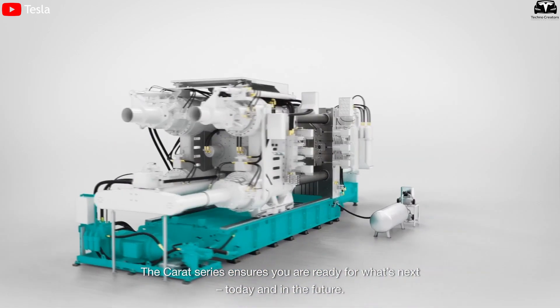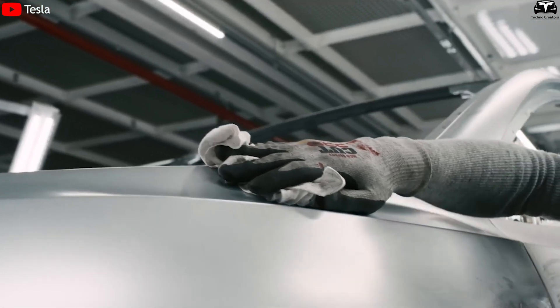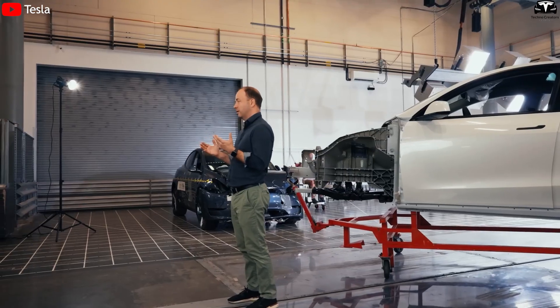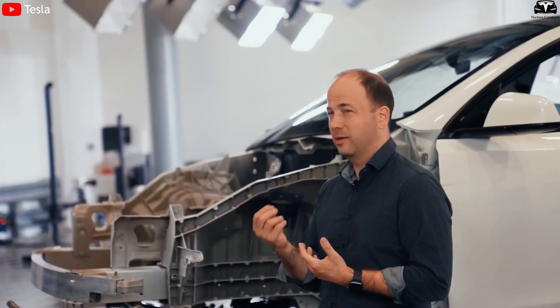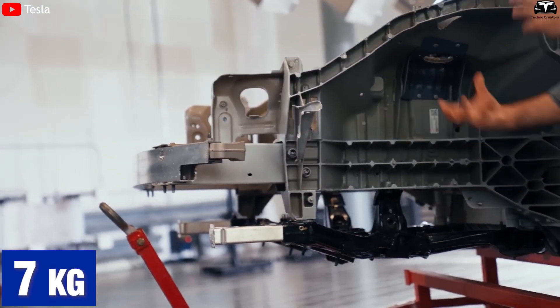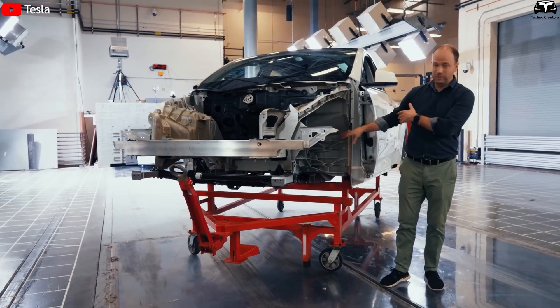Alongside the investment in the 50,000-ton Gigapress, Tesla has also introduced several improvements to the Model Y's design. According to Lars Moravey, Tesla's vice president of engineering and head of product design, the rear underbody of the Model Y has been redesigned to be 7 kilograms lighter. This change not only cuts 15% of the weight but also reduces machining time by half.